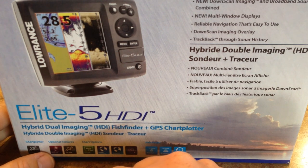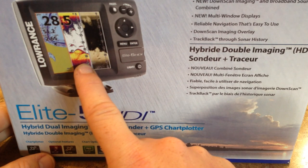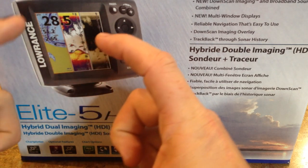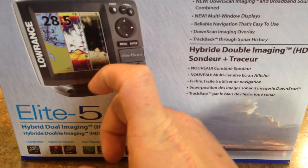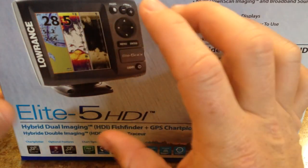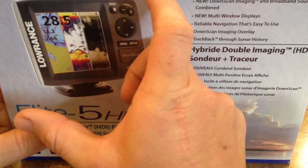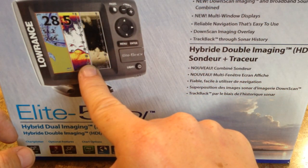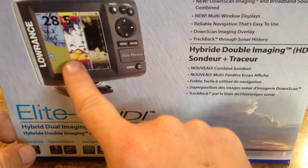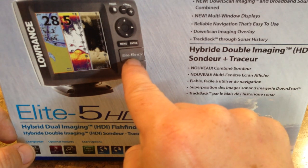So what you have is traditional sonar — which is what my 4X had — but that was it, and it was on a little three-and-a-half-inch screen. This is like the five-inch screen, so it's a bigger, squarer screen. It also has GPS with an upgradeable Navionics chip — you can put the Navionics chip right here in this port. And then it's also got the down scan imaging, so it has two different styles of imaging.